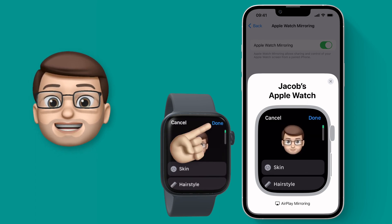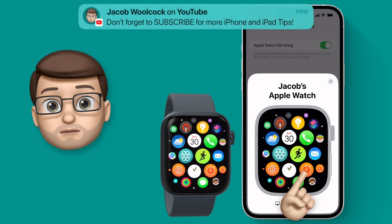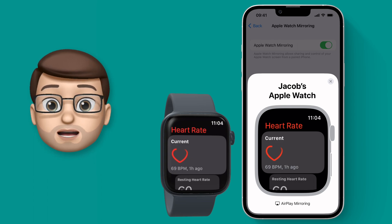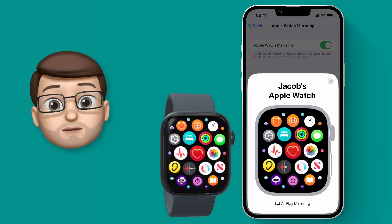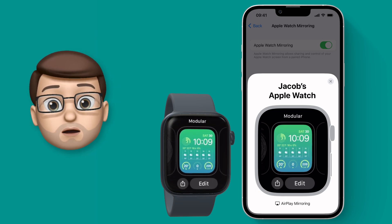Even cooler than that: if I stop touching my watch and go back to my iPhone, I can now control my watch on my wrist from my phone. Simply by tapping on my iPhone I can navigate the Apple Watch home screen, find an app like the heart rate app, and measure my heart rate using my phone display instead of my watch. I can even long press, use the side buttons of the Apple Watch simulator on my iPhone, and change the Apple Watch screen itself.